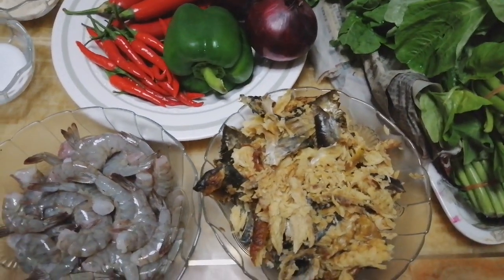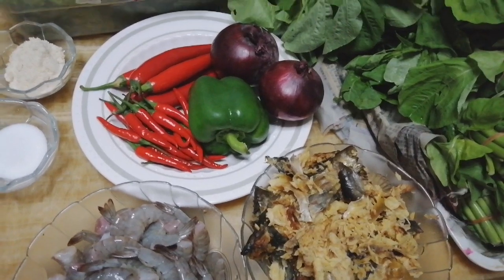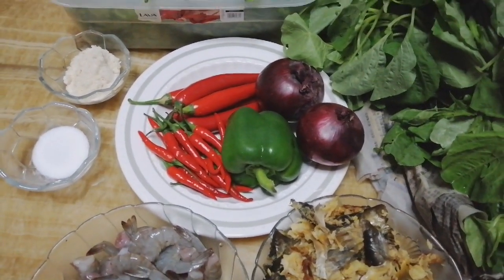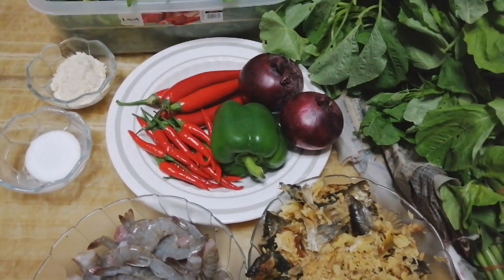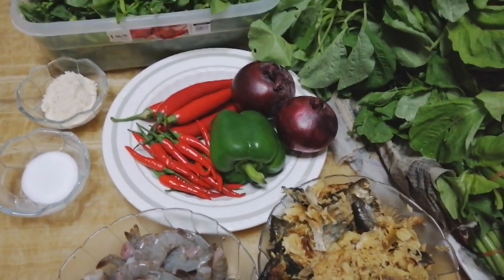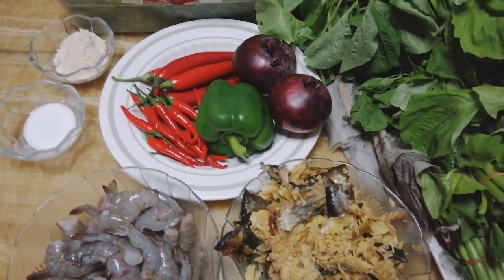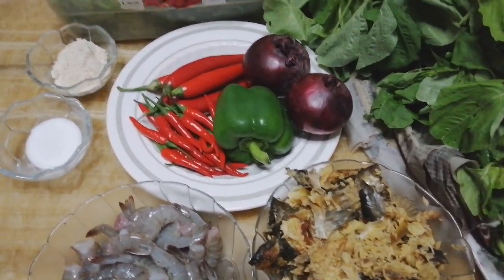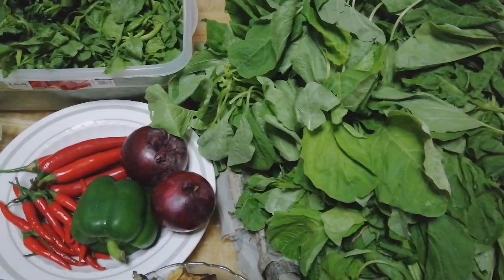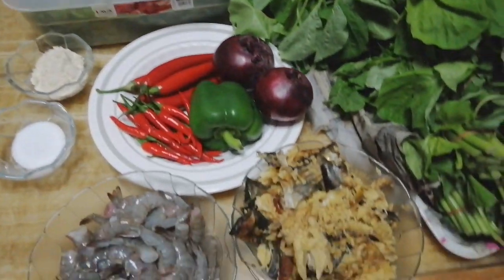I'll show you the meat I'm going to be using later — you can use any meat of your choice. Another thing I almost forgot: my red oil, which is very important and very crucial in this recipe. The red oil isn't on camera right now; I'll show you that later. As you can see, my spinach is not yet ready — I'm going to work on it and get back to you.